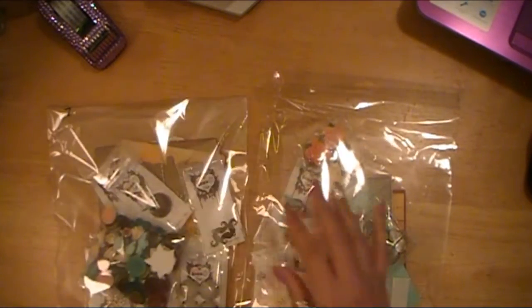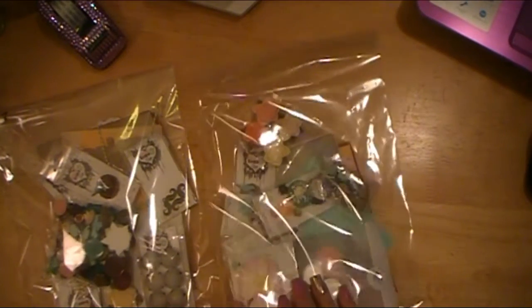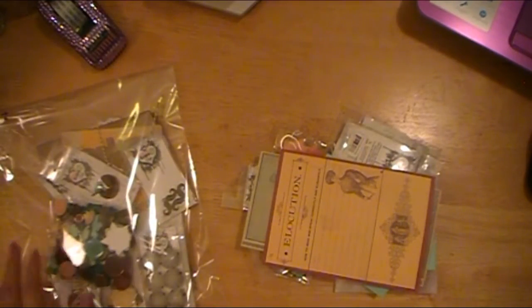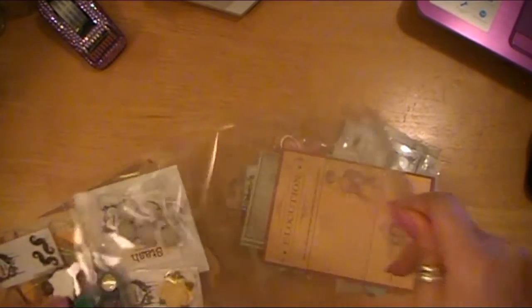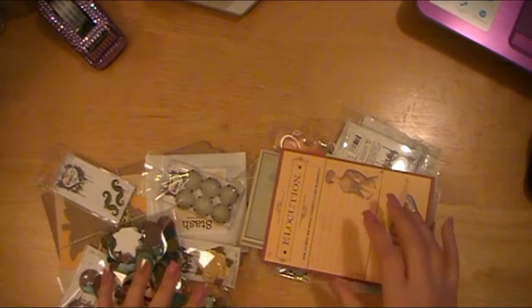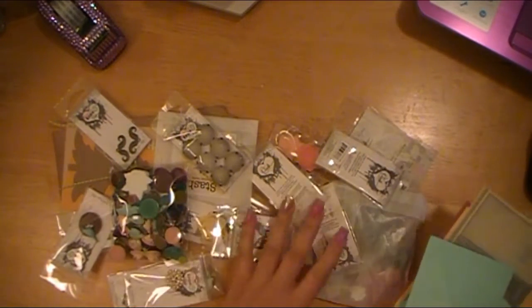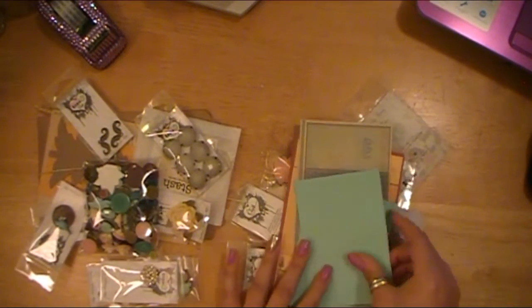I apologize in advance for the crinkling — I meant to take these out of the packaging first, but I wanted to show you guys how cute they all looked in this clear cellophane. I love it, I'm a sucker for this kind of stuff. These are the two packs I purchased from the kits — it doesn't matter that they're mixed together now — so let's just get right to it.